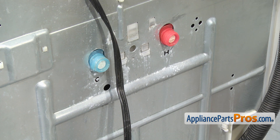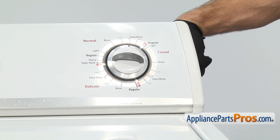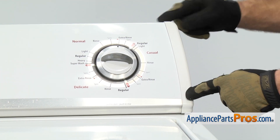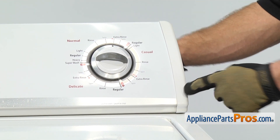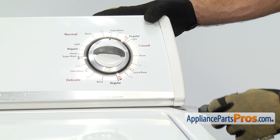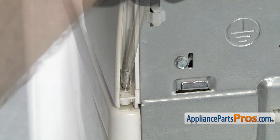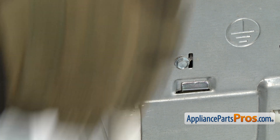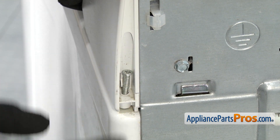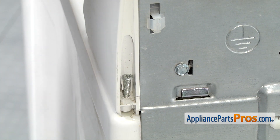Now that we have the fill hose disconnected, we can open up the console. Our style has a Phillips screw right back here where we can just take it out on each side. There's another style that has a trim piece that you have to pop off and the screws are located in the front underneath, and the last style has a little clip under each side that you have to get underneath with a putty knife and pop it off. We're going to use our Phillips screwdriver to take the screws out. Once you get the screw far enough out, you can push it forward and unlock the tabs. Once you have this screw out, we can go do the other one.